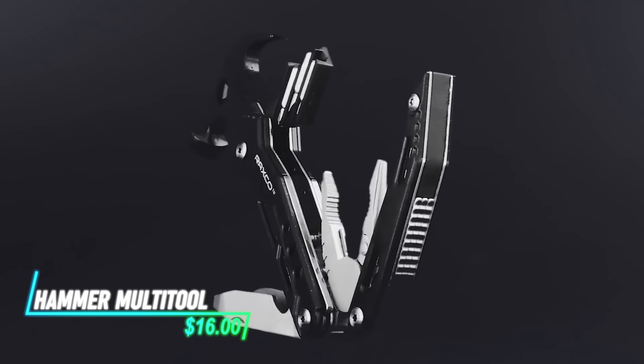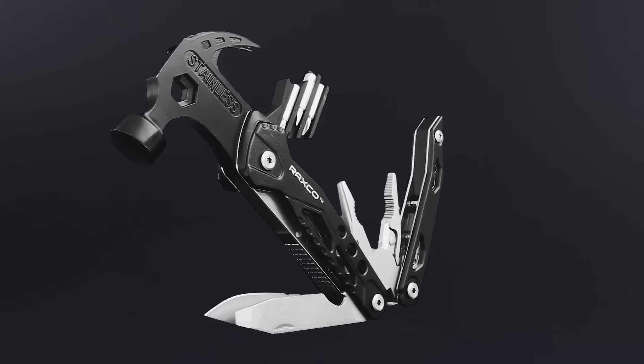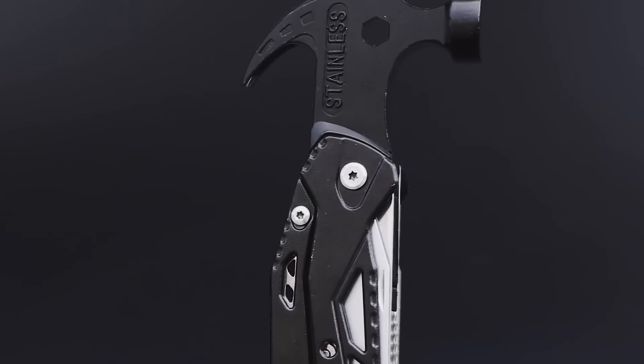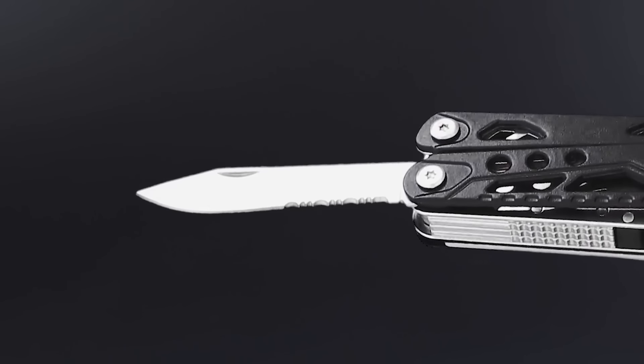This hammer multi-tool features a sturdy hammerhead for driving nails and a variety of integrated tools like pliers, screwdrivers, and knives that fold neatly into the handle.